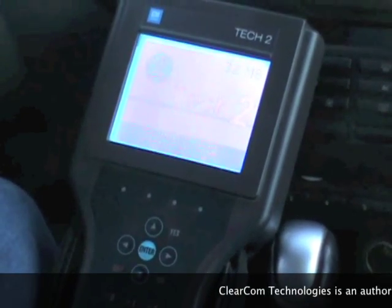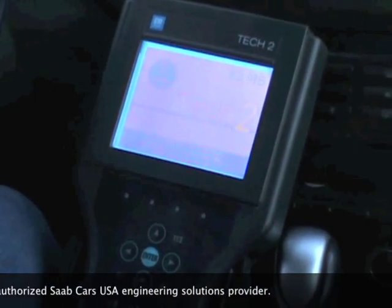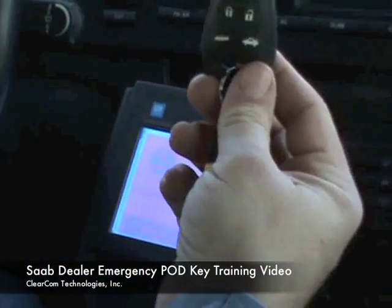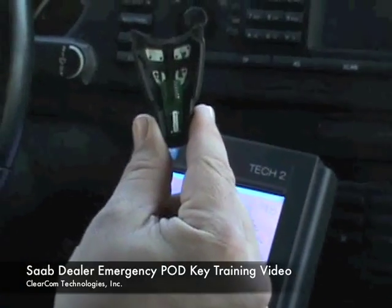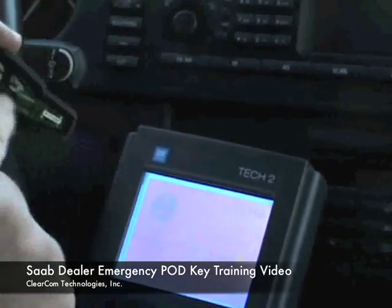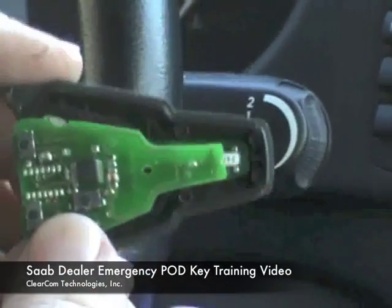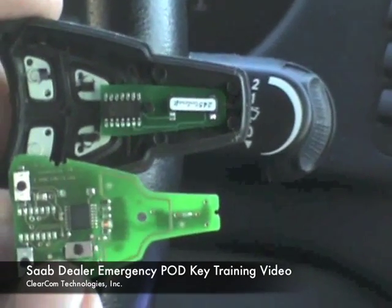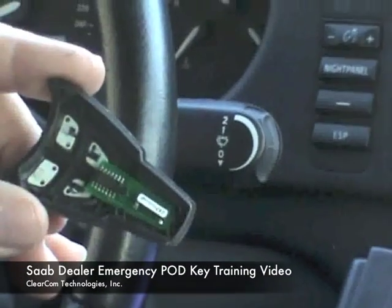ClearCom Technologies demonstrating the programming of our new Saab PodKey into an 06 Saab 9.3. We have the existing working FOB, which we will use to enter programming, and we have our new PodKey board. The PodKey is just this small section of the board. The typical FOB board is right here, so you can see that our Pod is going to be considerably smaller once we have the housings for them, but we've also made it so that the Pods can be inserted into a FOB housing as well.